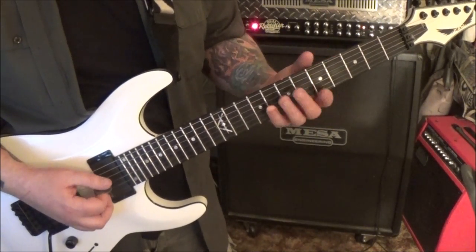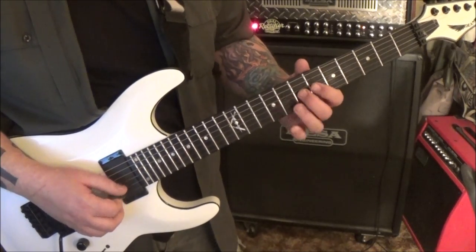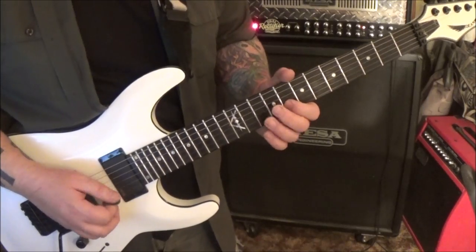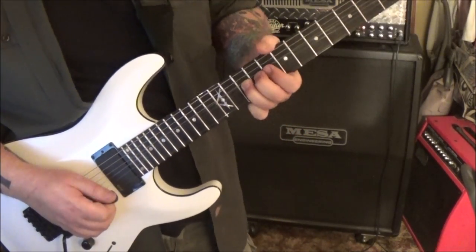4:49 - we've got 7 D sliding to 9, or 7 G slide to 9, then 8, 10, 10 on the B - bend, release, pick, bend vibrato.